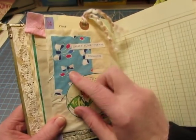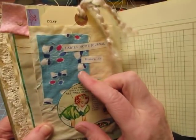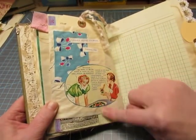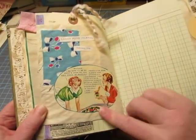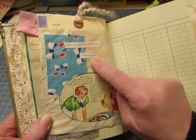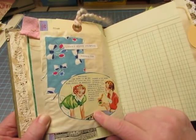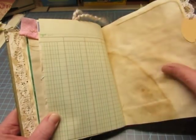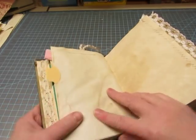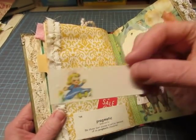Now this is a little piece of feed sack fabric. And I like the colors with this advertisement for Stokely's vegetables. And 'Ladies' Home Journal, February 1936' was on the edge of this page — I wanted to include that so you'd know. This is from a 1936 magazine. This is vintage ledger. A little vintage gift tag with a little dolly on it.